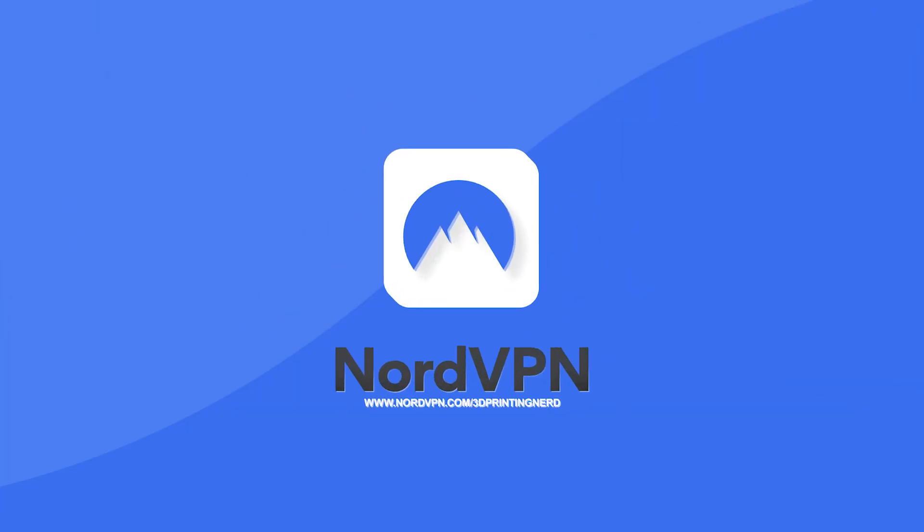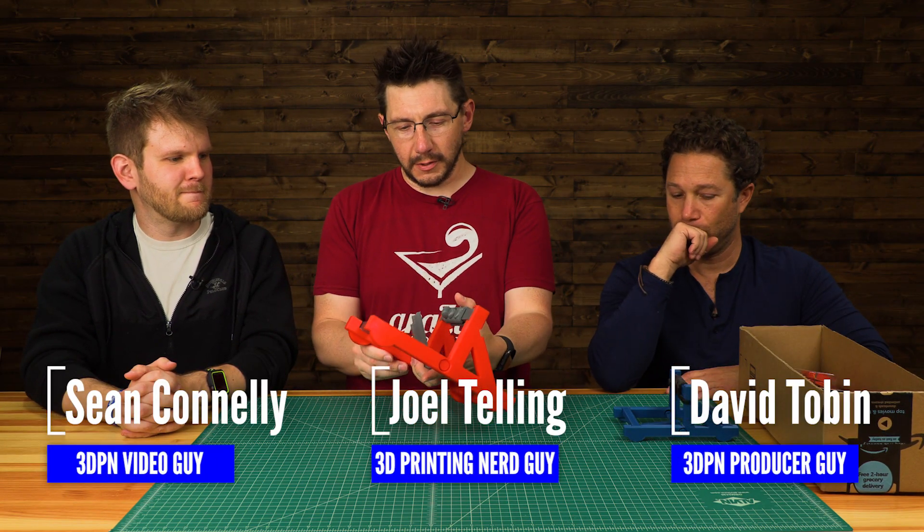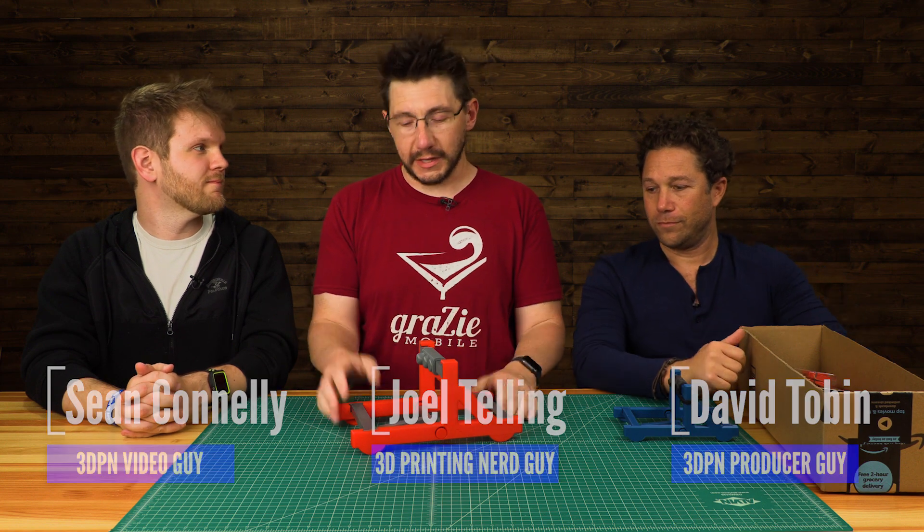This episode of 3D Printing Nerd is sponsored and secured by NordVPN. A couple years ago, I printed these pieces for a catapult, and the idea was to fling Taco Bell sauce packets through the air.